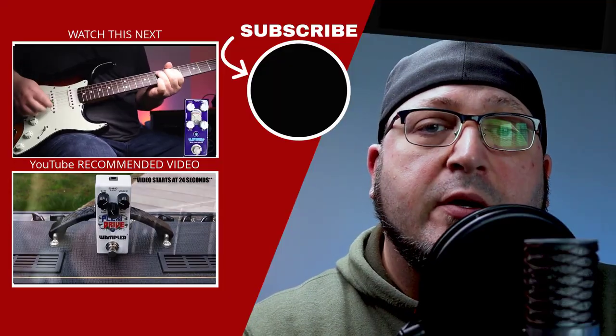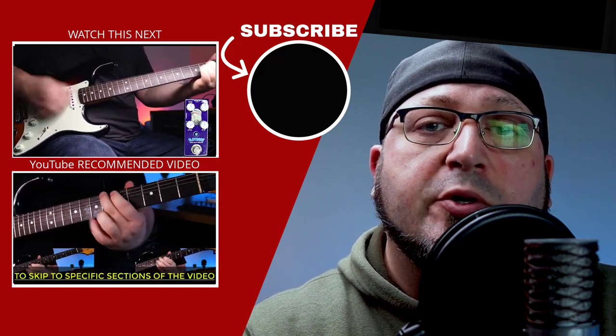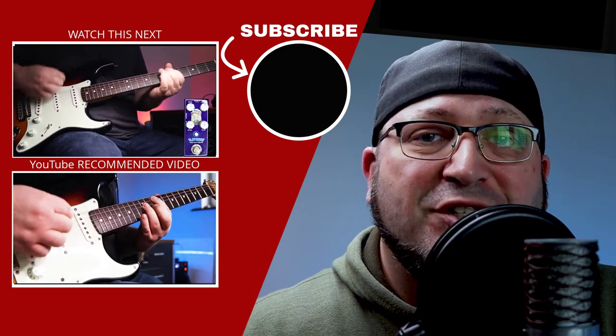If you enjoyed this video, there are plenty more like it in the Vox Friendly Pedal Series. You can click on one of the videos appearing on screen now. I'll see you in the next one. Cheers.